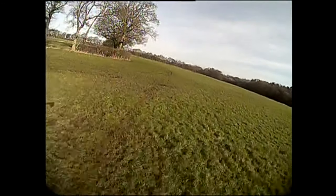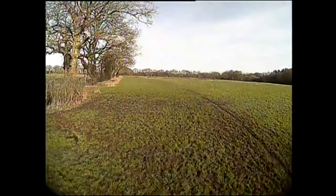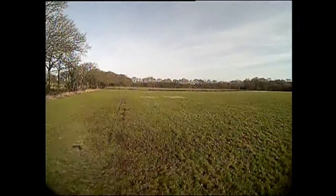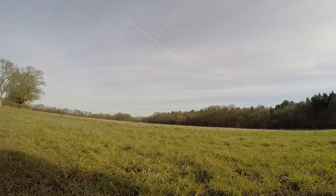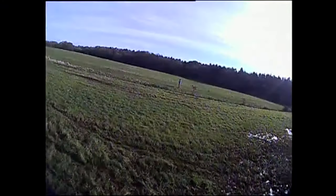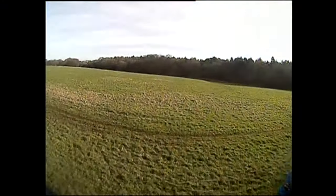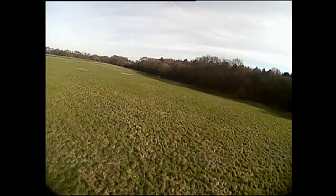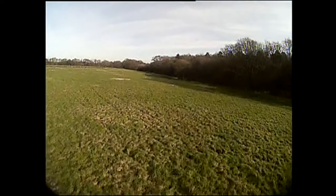Once again I flew lots of low circuits so the footage is hardly the most exciting. In conclusion — camera gripes aside — I love this little wing. It handles fantastically and despite its light weight I found it surprisingly stable in flight. So I'm really looking forward to going out and doing some more flying with it. Thanks for watching and weather permitting, I'll be back soon — bye for now.